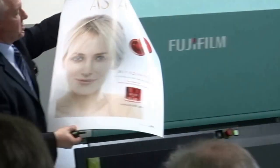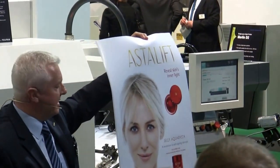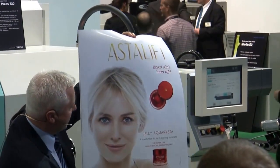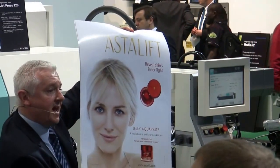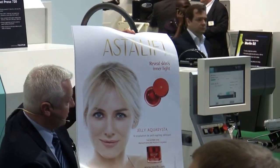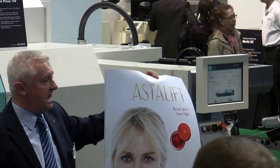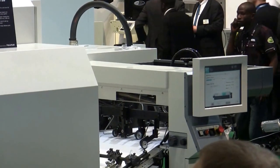The third print we're running this morning is on gloss paper — a poster for the Fujifilm Astalift cosmetic range. Fujifilm has been associated with print and photography for many years and is now also getting into the cosmetics and healthcare side of the industry. More information on this range can be found on the Fujifilm stand. Do have a look at the print quality of this sheet after the presentation.